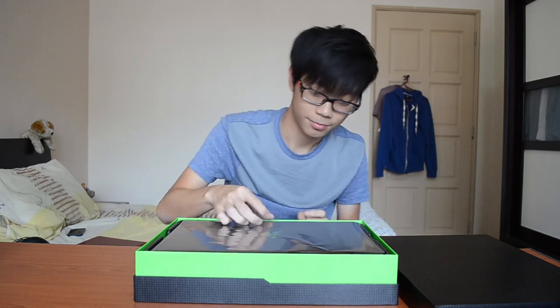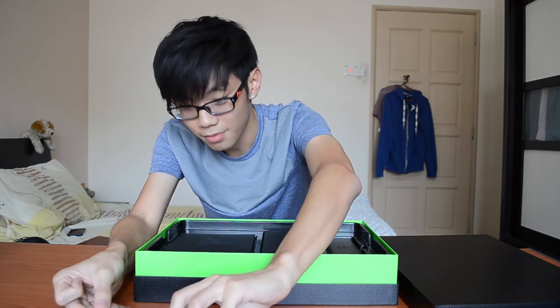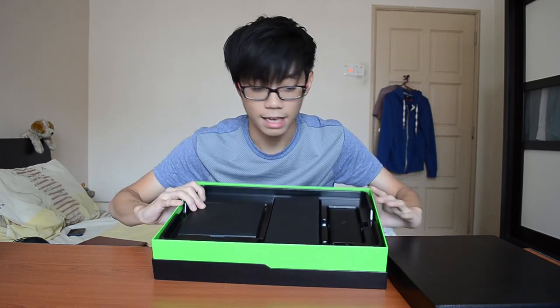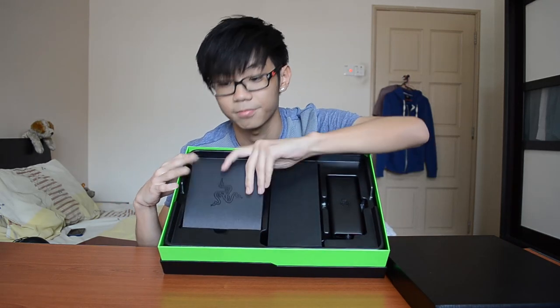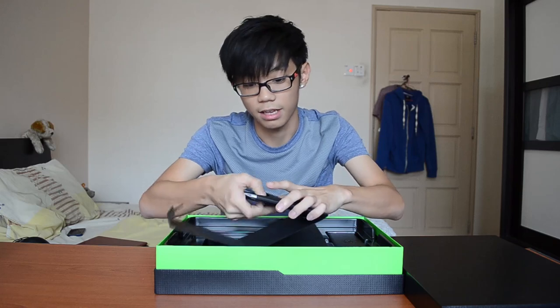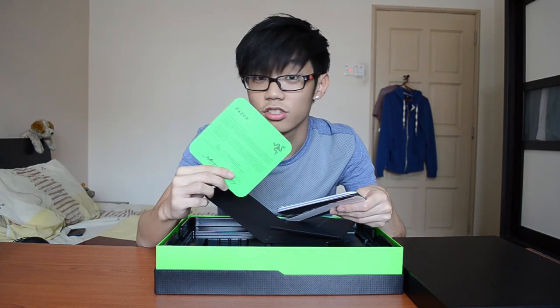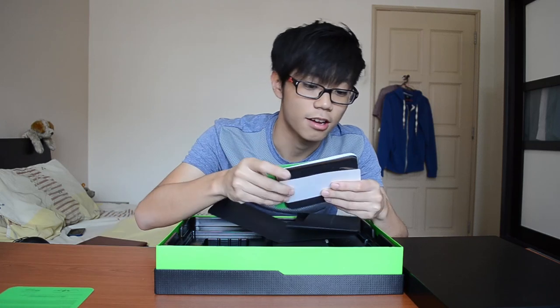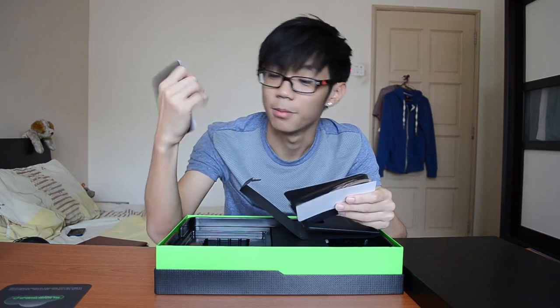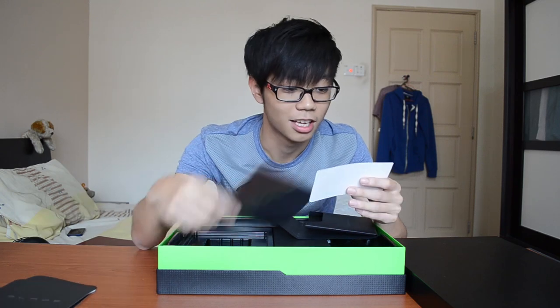So this is the Razer Blade — as I said, it's a 14-inch. I didn't get the Razer Blade Pro because I didn't find much use in the Switchblade UI, which is the specialty of the 17-inch Razer Blade Pro. In the box you get a certificate of authenticity — 'congratulations, there's no turning back' — the Razer Synapse 2.0 disc, the blade user guide, and more guides.